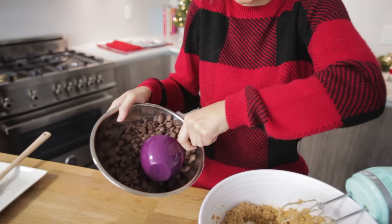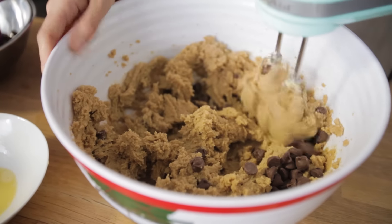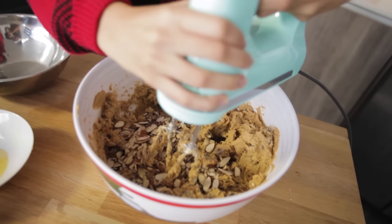This looks great, and my arms also feel numb. And now for the chocolate chips — adding these one cup at a time. I'm gonna take the almonds and the cocoa nibs and put them into a bowl, and then we're gonna mix.